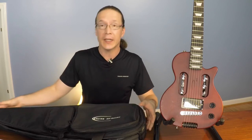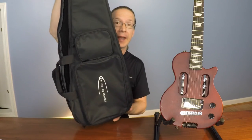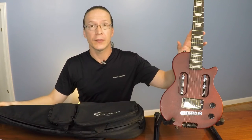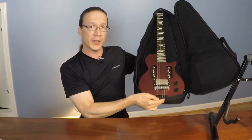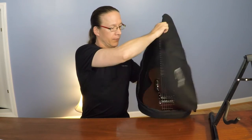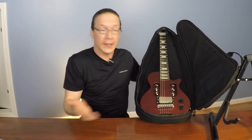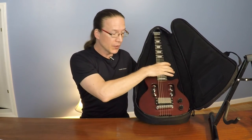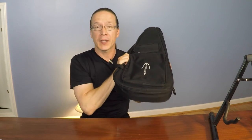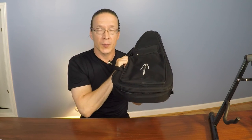I should also point out that this traveler guitar came with a really nice soft case that is custom designed to fit this travel guitar. As you can see, the traveler guitar fits exactly in this case. What I really like is that I can pack some extra clothing around this guitar, close it up, and not have to carry as many bags. I've got my guitar with me and I can just throw it in the overhead luggage compartment.